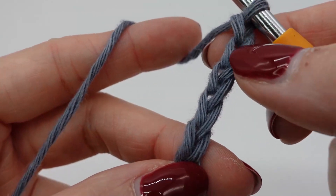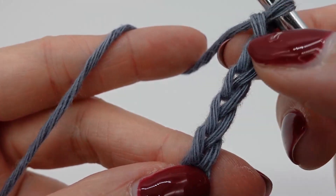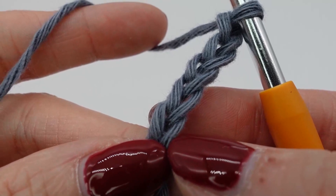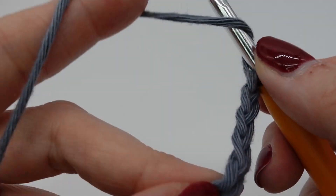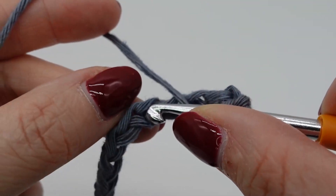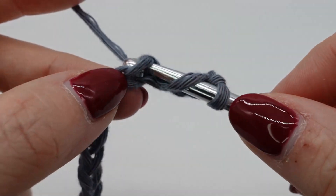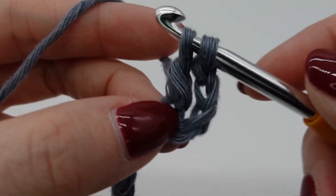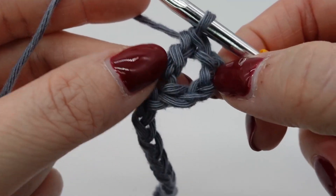We make the first stitch of our first row in chain number five counted from the hook — this one here. Or in other words, we skip four stitches and then we start with a double crochet in this stitch here. The first four chains that we skipped will be seen as double crochet plus one chain.